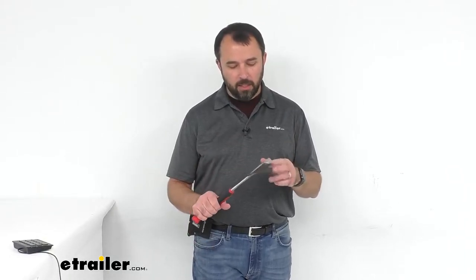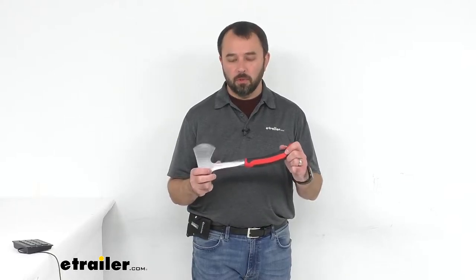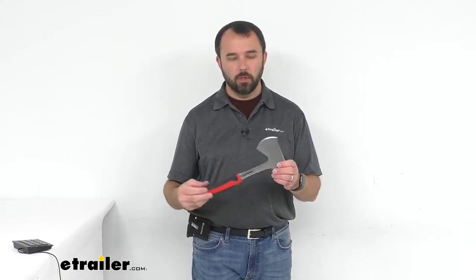This hatchet is a wonderful tool to have whether you're at your campsite preparing firewood for your campfire, or even to use around your home and yard. It's a great tool whether you're chopping up wood, or when you're at your campsite and you need to hammer in some tent stakes into the ground — you can use the back of the hatchet to perform that task.